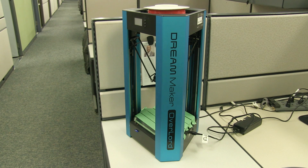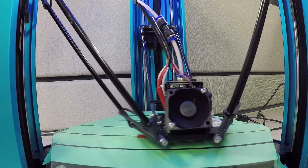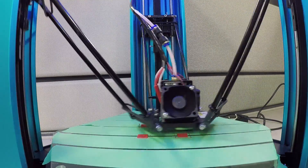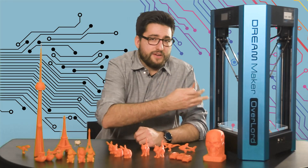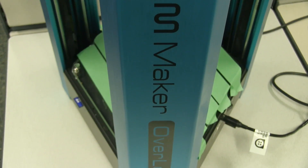Let's talk about the printer itself. The Overlord 3D printer, which was released in early 2015 after a successful stint on Kickstarter, comes in a few different models. We have the standard Overlord here, which was provided to us by DreamMaker, but the model available for purchase in North America is the Overlord Pro.